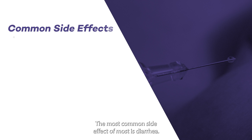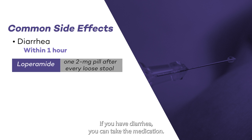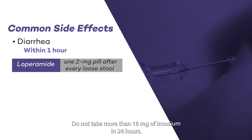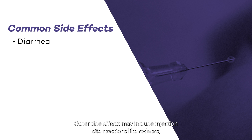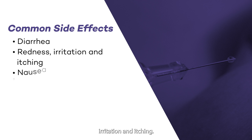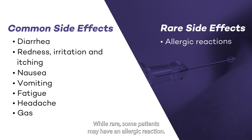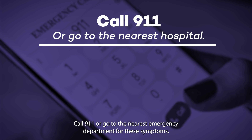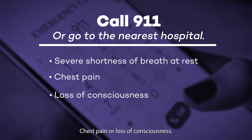The most common side effect of Mozobil is diarrhea, which can start within one hour of taking the medication. If you have diarrhea, you can take Loperamide, brand name Imodium — take one 2 milligram pill after every loose stool, and do not take more than 16 milligrams of Imodium in 24 hours. Let your care team know if Imodium does not help. Other side effects may include injection site reactions like redness, irritation and itching, nausea, vomiting, fatigue, headache, and gas. While rare, some patients may have an allergic reaction. Call 911 or go to the nearest emergency department for severe shortness of breath at rest, chest pain, or loss of consciousness.